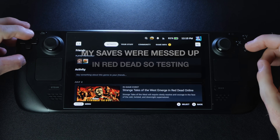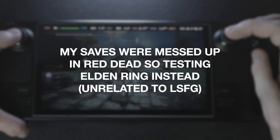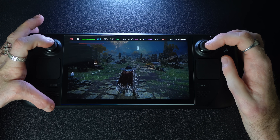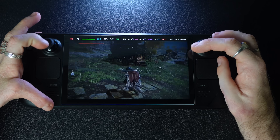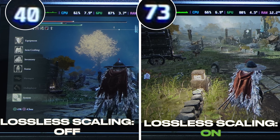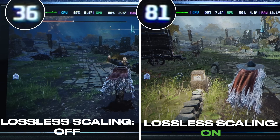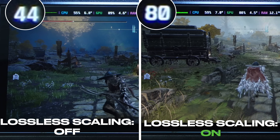Now we're in the game and you can tell lossless frame gen is working because we're getting 80 fps. Where we were generally getting high 30s to mid 40s, we are now getting double that — around 80 fps.